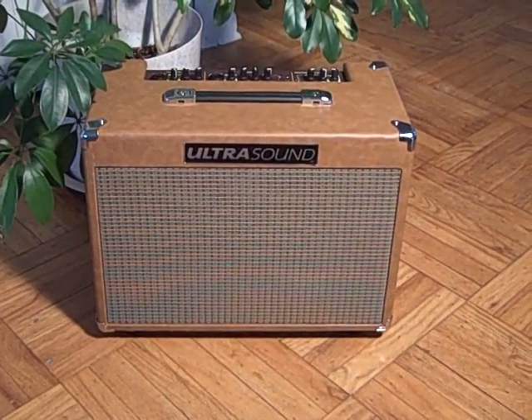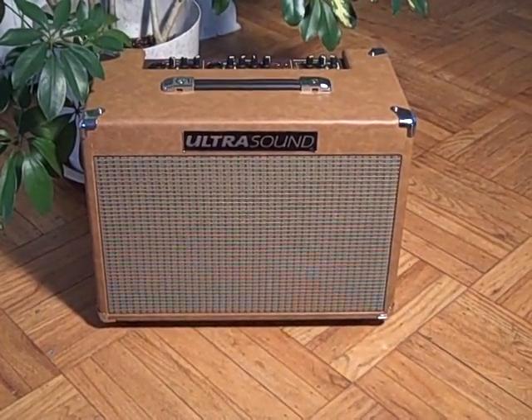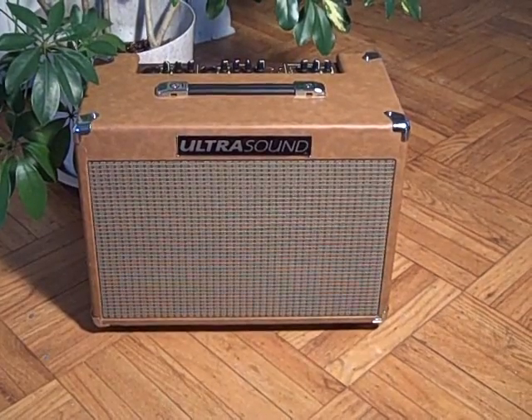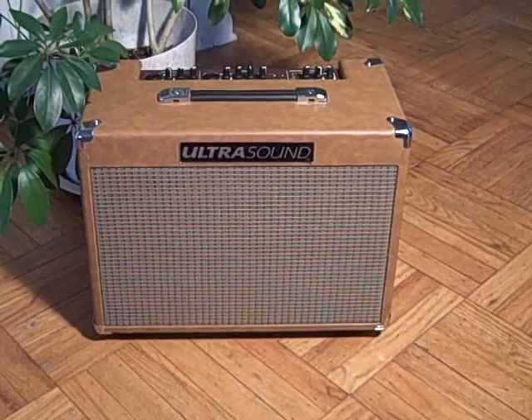It's a 50-watt amp with two 8-inch coaxial speakers and it weighs 24 pounds. It's finished in a nice brown Tolex suede look with a gray-beige grill — kind of a nice vintage retro look, very pleasing.